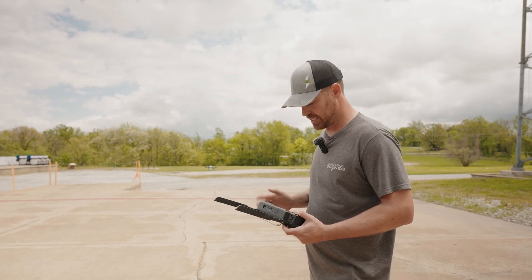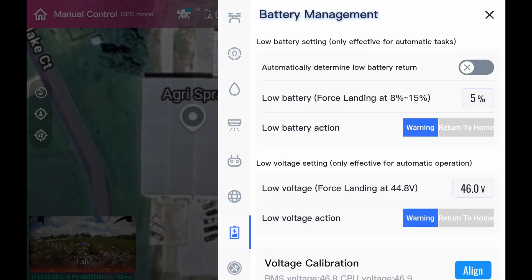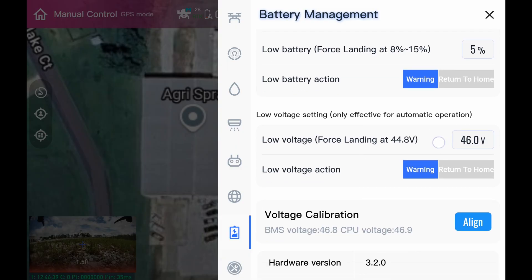So just to go back on our flight settings — I went to battery. Right now we have our battery percentage: from 8 to 15 percent, voltage or percentage, it will force land — which held true. We also have low voltage force landing set at 44.8 volts, which is also true. So always make sure you're watching that.